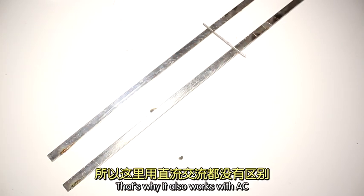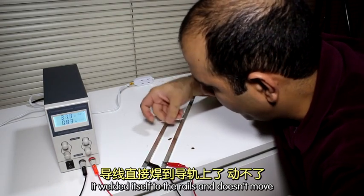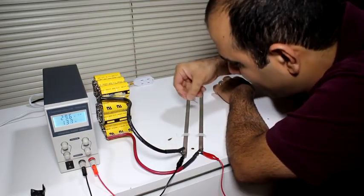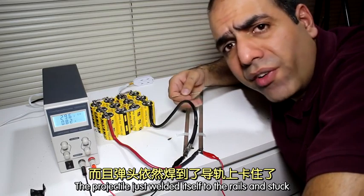Let's use my 10 amp power supply. It welds itself to the rails and doesn't move. Let's also use my supercapacitors that can deliver hundreds of amps. While a few things melted, my projectile just welded itself to the rails and stuck.